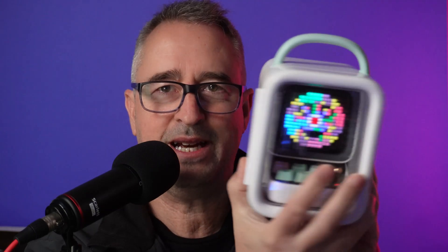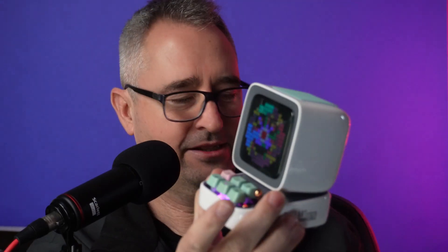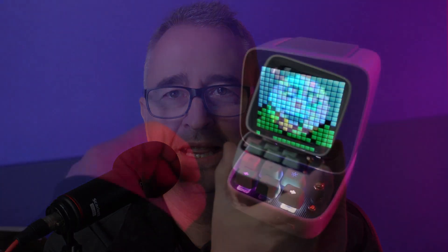When you receive the device it comes in this crazy cool package — talk about giving Apple a run for their money on the packaging. You open this box up and out pops your little cool device. This is just the most amazing quality little retro-looking Bluetooth speaker, along with a pixel art display.